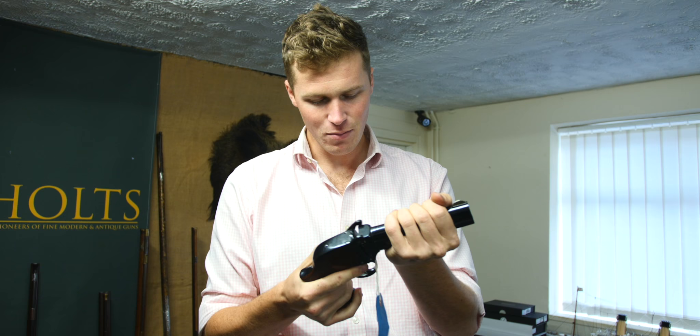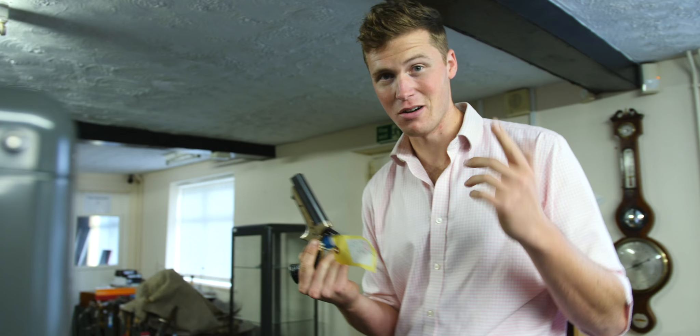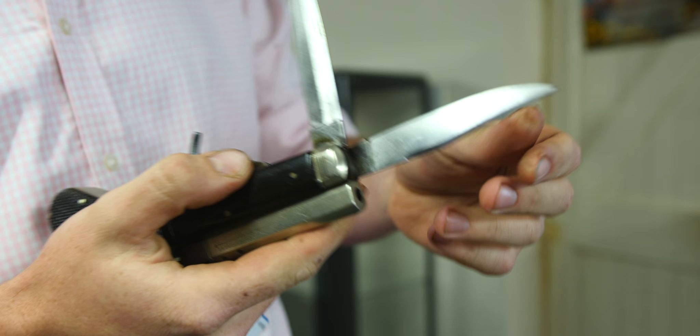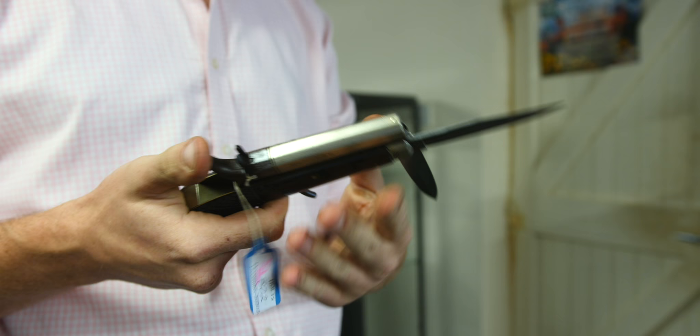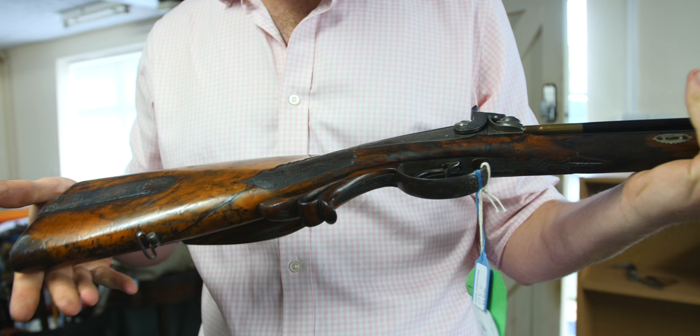You always look at some of these things and think that would never have been very reliable — but it was certainly cool. To be fair, I look at a lot of new stuff now and think much the same. Wouldn't be Holts without a knife-gun — one for something, one for sharpening pencils, and a gun for shooting annoying bees. What an awesome thing — I love them. I'm going to have to get myself one.